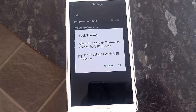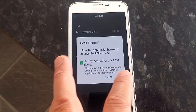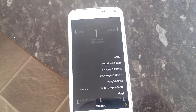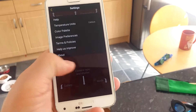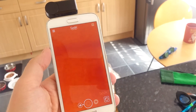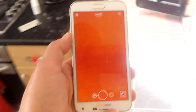Android asks 'Allow the app Seek Thermal to access the USB device?' — say yes. You'll need to turn the screen upside down, but you can see it's meant to work that way around. Coming out of settings, you can see immediately everything looks warm in this area — let's go outside and see if it cools down.